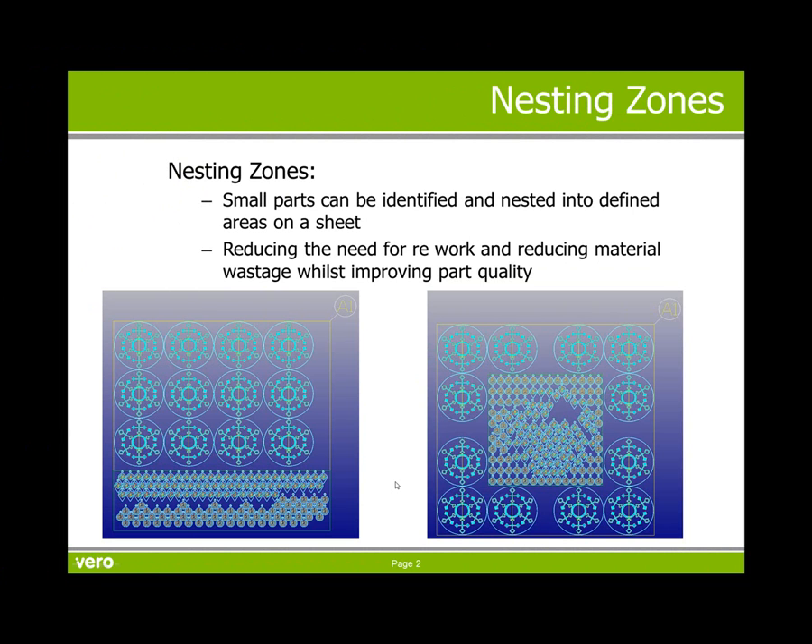Nesting zones allow small parts to be identified and then nested into predefined areas on the sheet. If you look at the two images, the one on the left, the small parts have been nested towards the front of the machine, while the one on the right has been nested to the centre. Certain machines have different areas with improved vacuum, and it is in those areas that you want the small parts to be held. This reduces the need for rework and reduces material wastage whilst improving part quality.